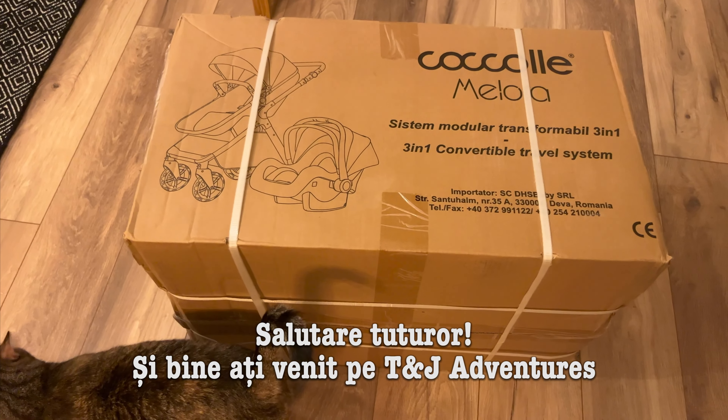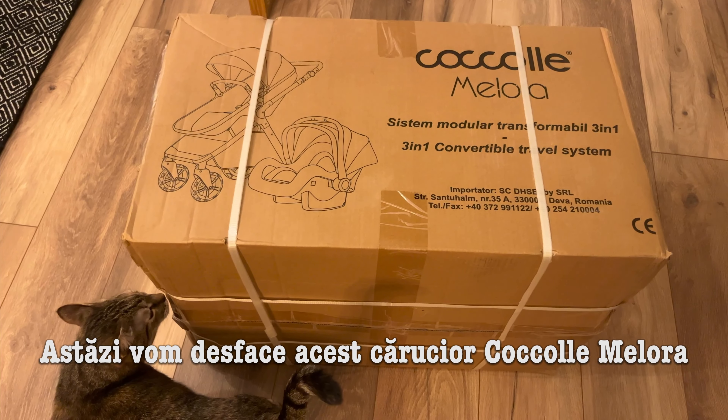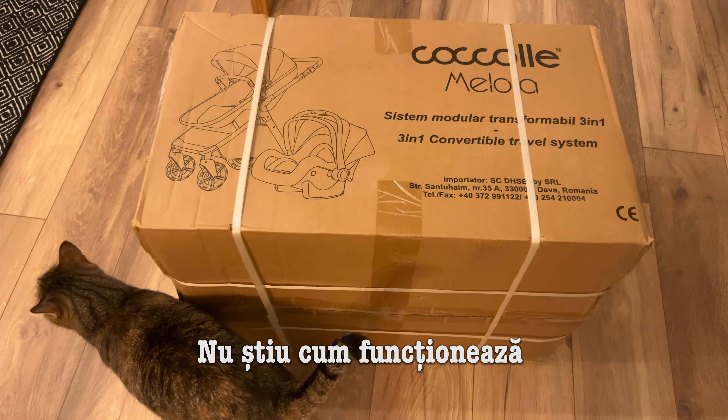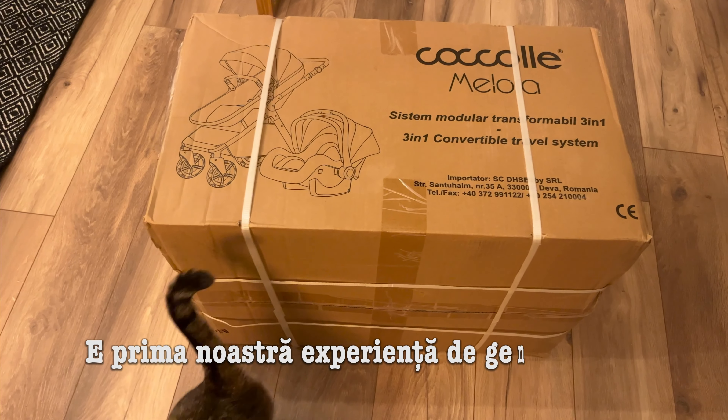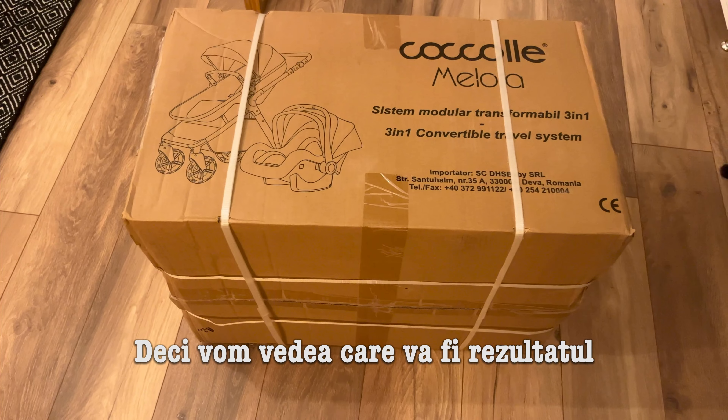Hello everyone and welcome back to TNJ Adventures. Today we're going to do an unboxing of this Cocole Melora baby stroller. I've got no idea how this works. This is our first experience with such a thing so we're going to see how it comes out. Stay tuned, subscribe and comment.